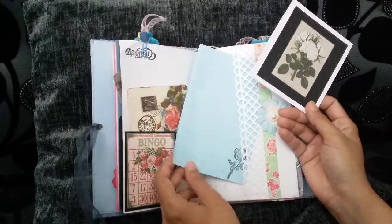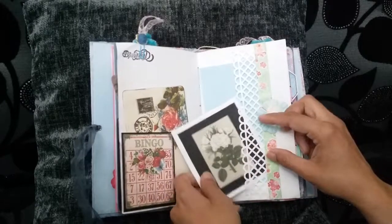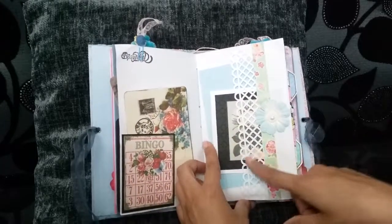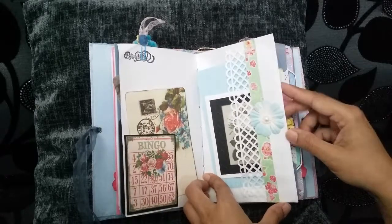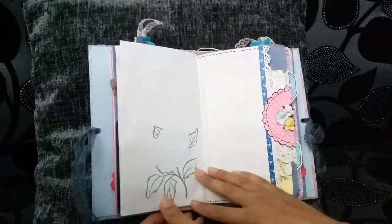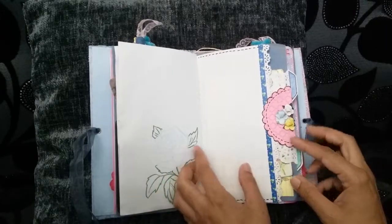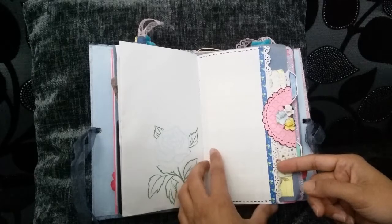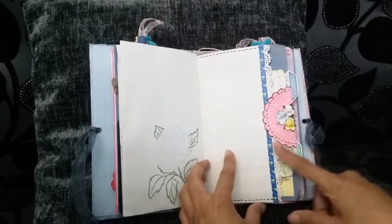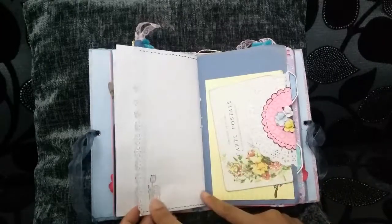A blue index card with the rose stamped on it. Martha Stewart trellis punch — it's one of the deep edge punches — with some washi tape, a flower and a pearl centre. Stamped the image in blue to tie in with the colours. This is the other side of the fake pocket page — this one also looks like a pocket page but it just slides out. Got some washi along there, little stamp.